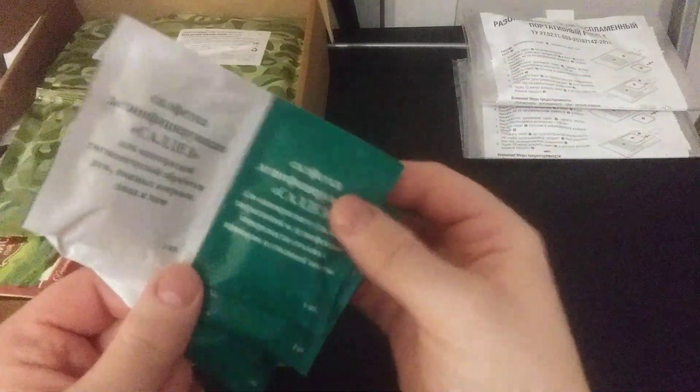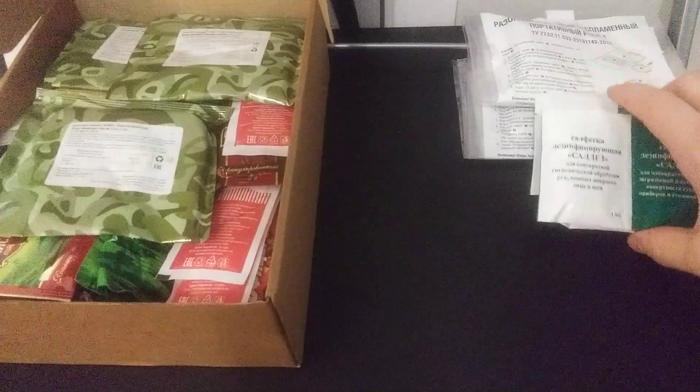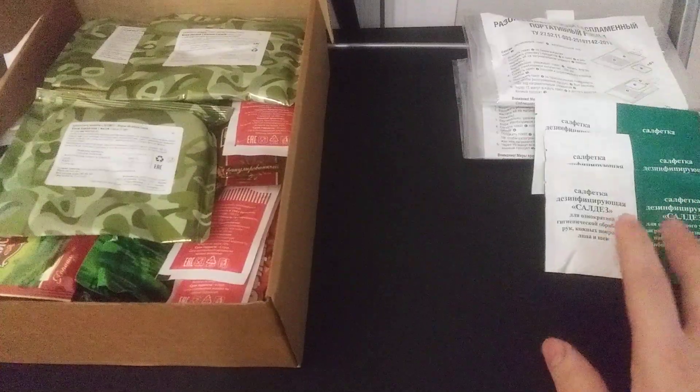Green packs are for the cutlery, white ones are for your hands. The reason why is that in the Russian rations they have green spoons or cutlery, and that's how you'll know those are for that.